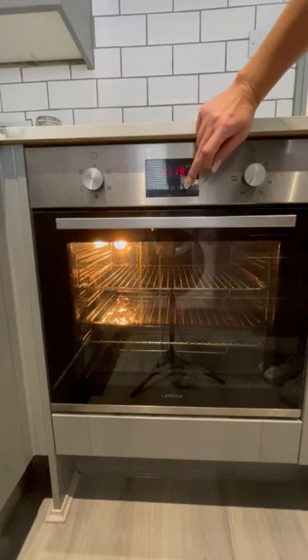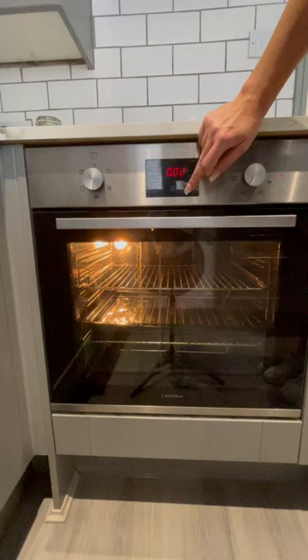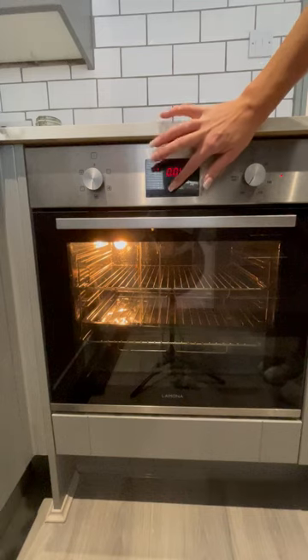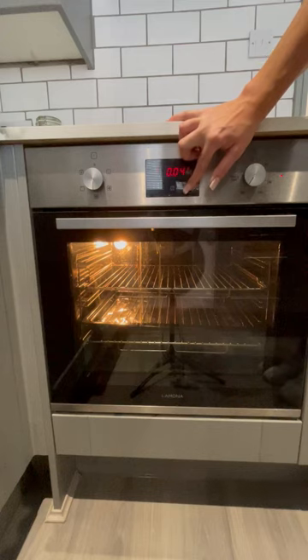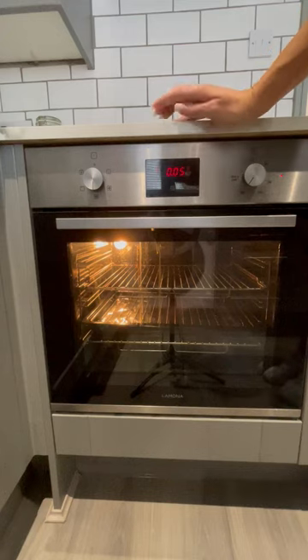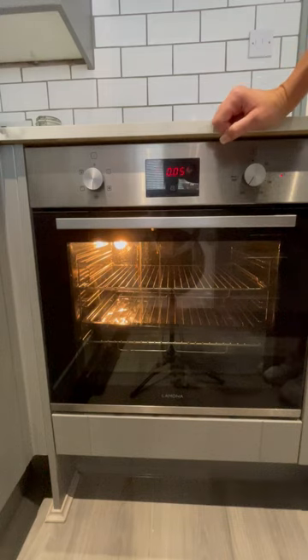You can also set the timer so the oven will let you know once it's finished. You can do that by clicking this button over here and adjusting the time. You will see the flashing light over here — once that goes off, the timer is automatically set and the oven will let you know once it's finished.